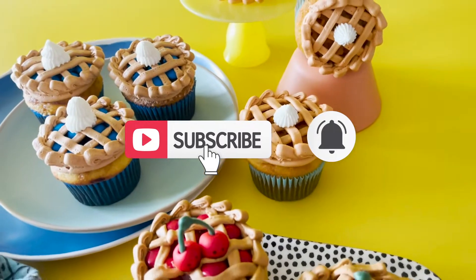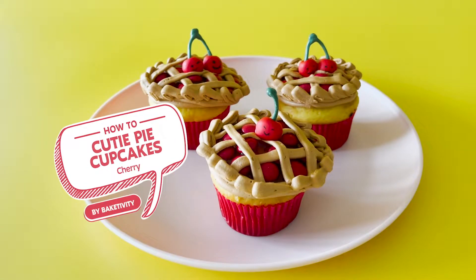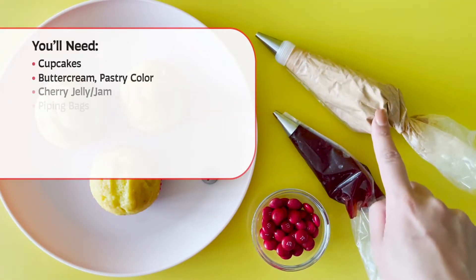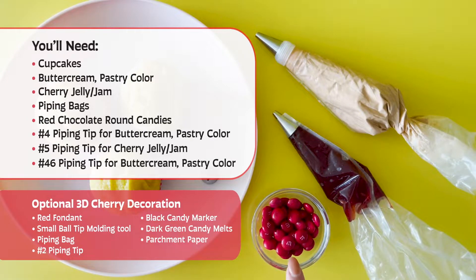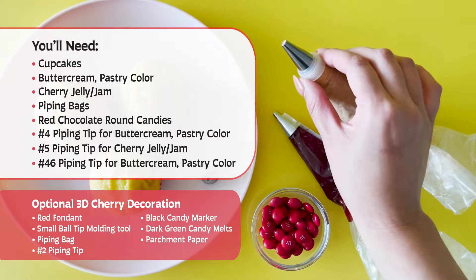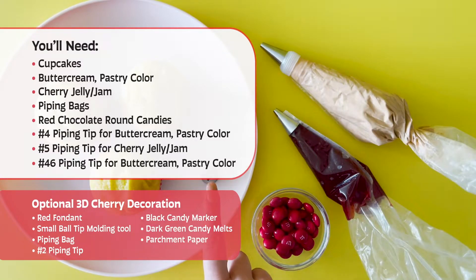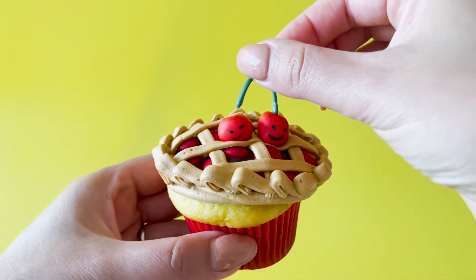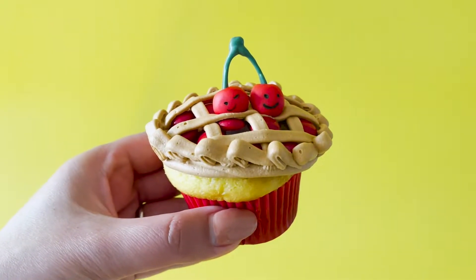Now that you've had a little practice, let's make these Cherry Cutie Pie Cupcakes. You'll need cupcakes, pastry-coloured buttercream, cherry jelly and piping bags, round red candies, piping tip number four, piping tip number five, piping tip forty-six. There's also an option to make these 3D Cutie Pie cherries to go on top of your pie.